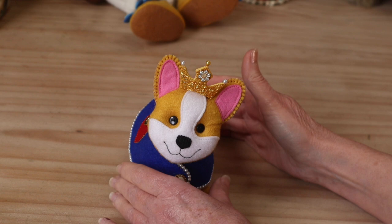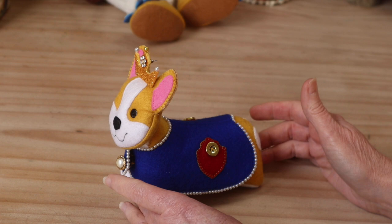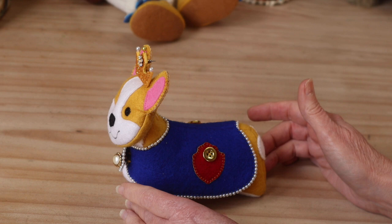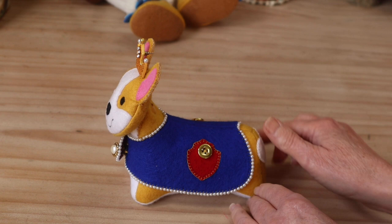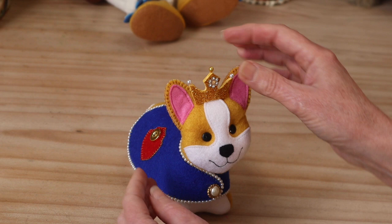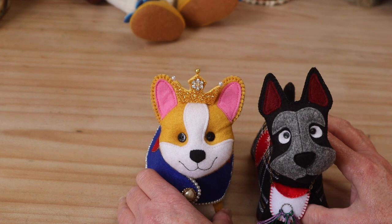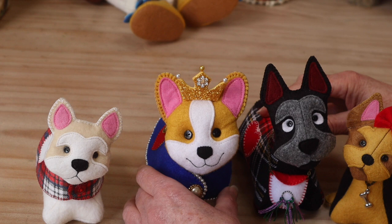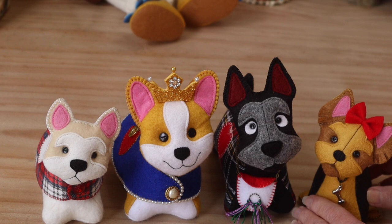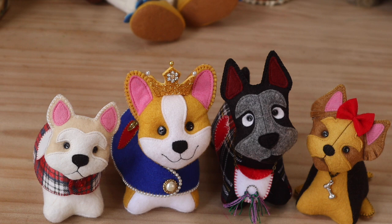And there she is — all complete! A beautiful little representation of our Queen's corgi. We've got that lovely poseable head so we get some really lovely expressive poses, that gorgeous little coat, the little heart on the bottom — just such a sweet little project. I can't wait to see what you all do with that coat. I would love to see these just crazily embellished, and you can see that little crown sitting beautifully at the top of the head.